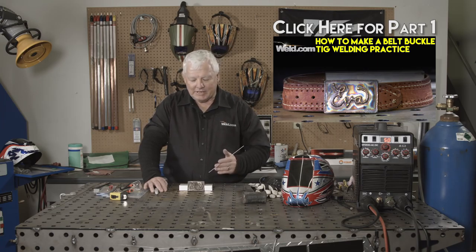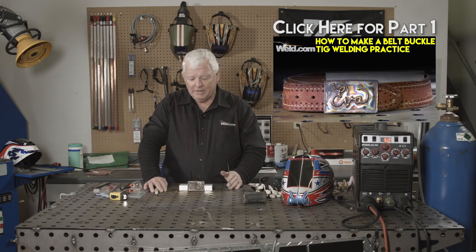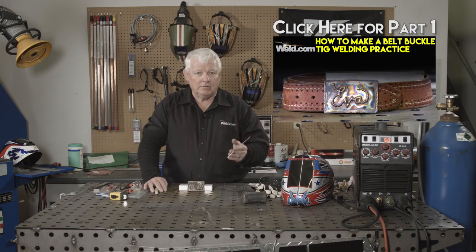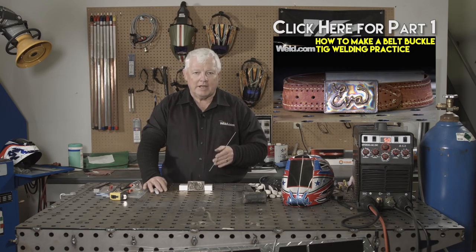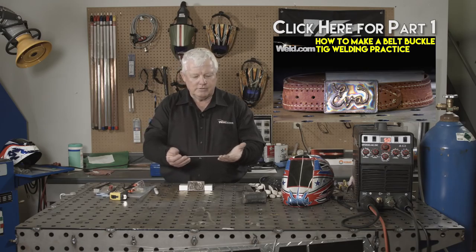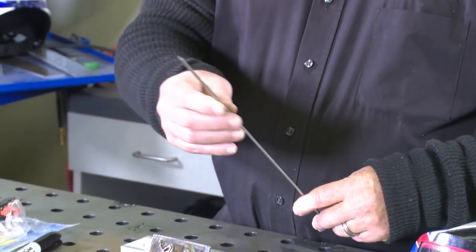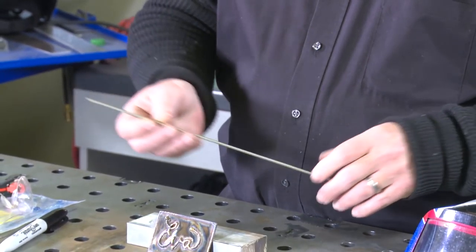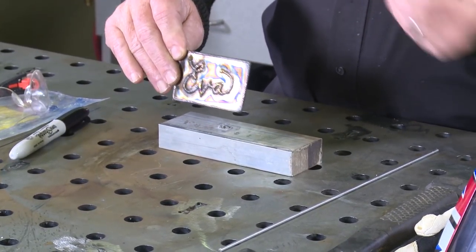Just as a recap, this is a belt buckle material that's stainless steel, 304L — works fine — and we're using a filler material, 308L. At one point we're going to either shoot a clear coat on here or polish it, but before we do that I've got to put the hardware on. This is off-the-shelf stainless steel TIG filler material, about 5/32 inch in diameter. As you can see, the belt buckle is almost done. I'm going to make the hardware and weld it on.